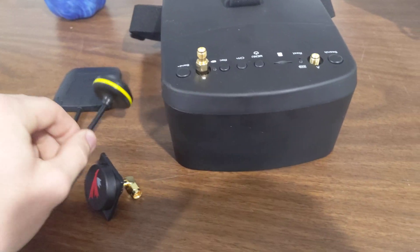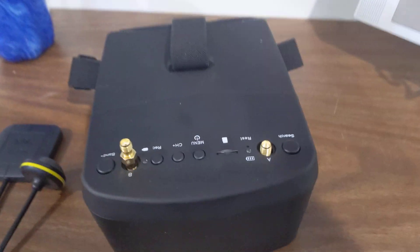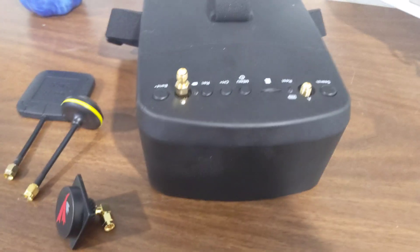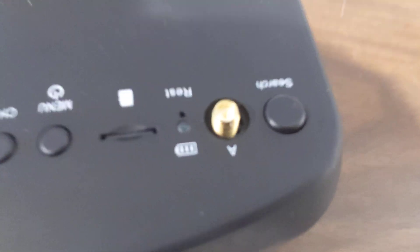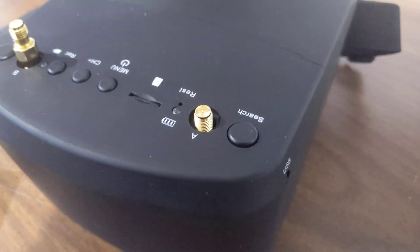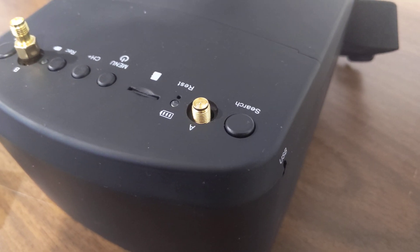So you want to upgrade your stock antennas that came with your Eosheen EV800Ds, but you don't know which antennas to get. First of all, we've got to look at the connector here, and on the Eosheen EV800Ds, they have RP-SMA.